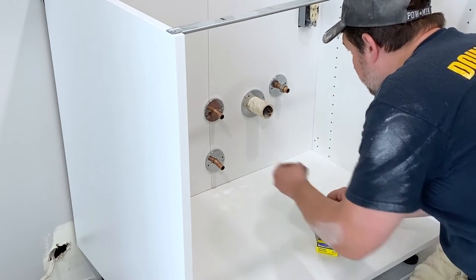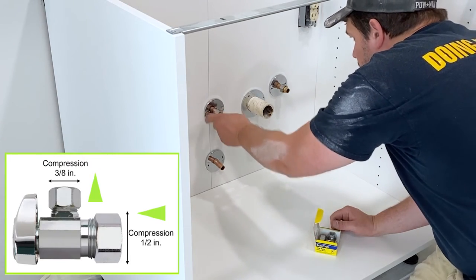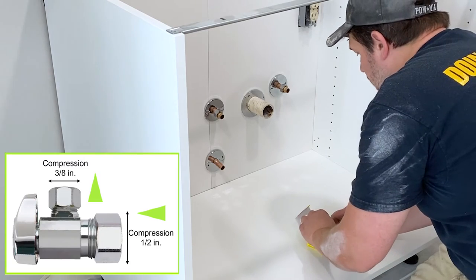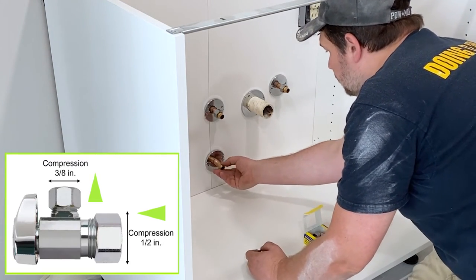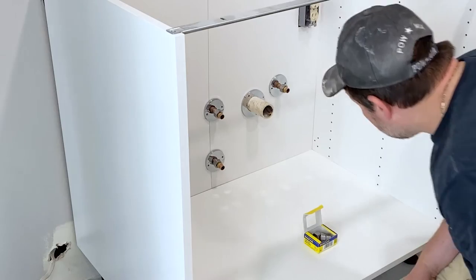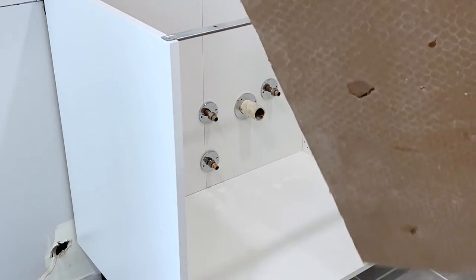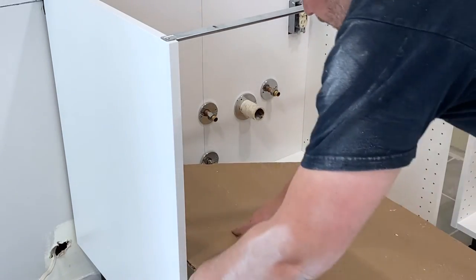The new valve we're using is a half-inch compression inlet, three-eighths-inch compression outlet, quarter-turn angle valve. We like them because they're easy to use when shutting the water on and off and they're always quicker than the old-style twist knob. I started by inserting the nut and crush ring onto each pipe and quickly realized I should be using something to protect the cabinet base in case I accidentally drop a valve or a wrench. So don't make this mistake — prep the area before you start.